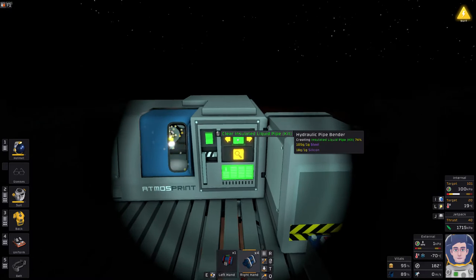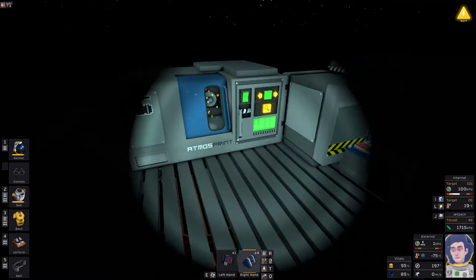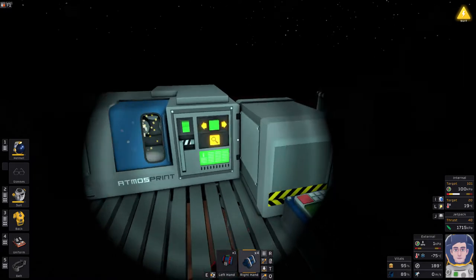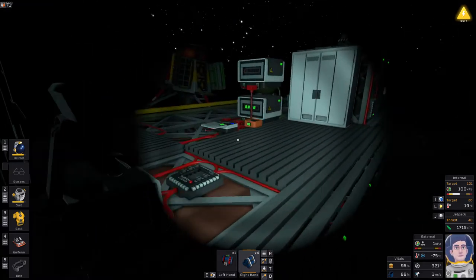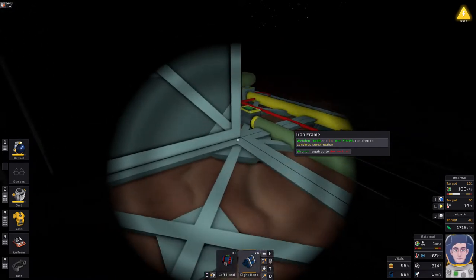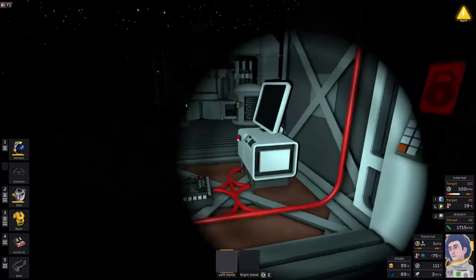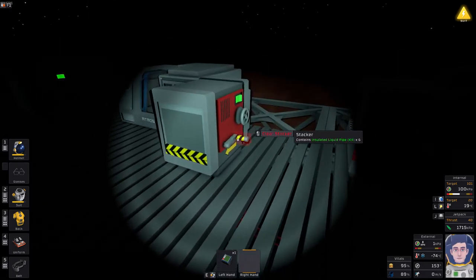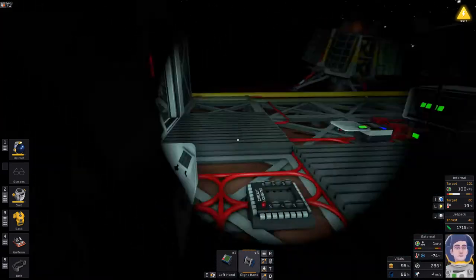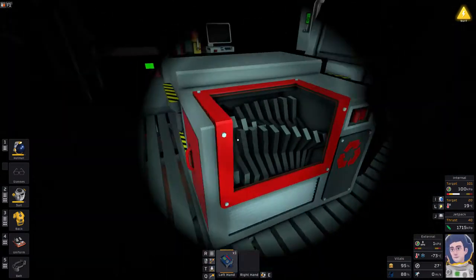This is definitely going to require some new IC code writing. We'll need some liquid pipe and some insulated liquid pipe. We've got quite a few pieces already but not much more storage space. I'm going to stop manufacturing for a minute because I'm not sure how much I'll need.